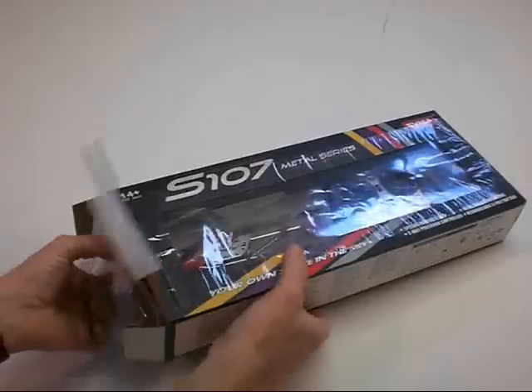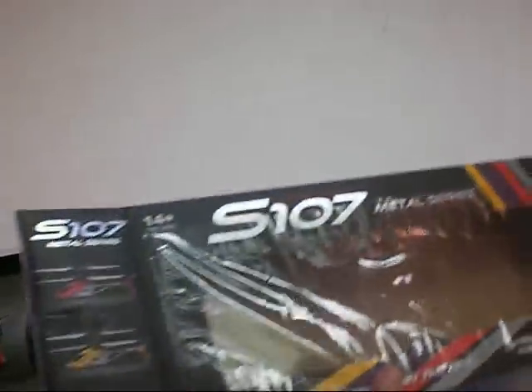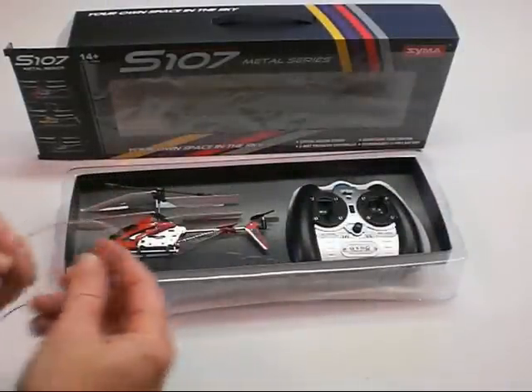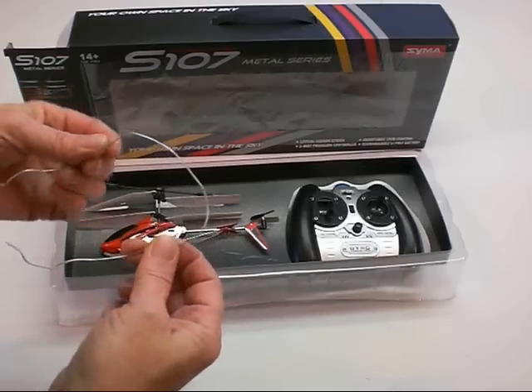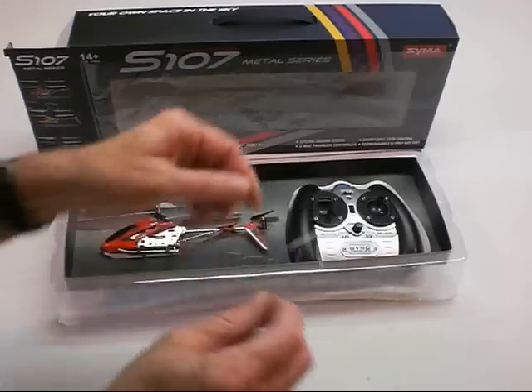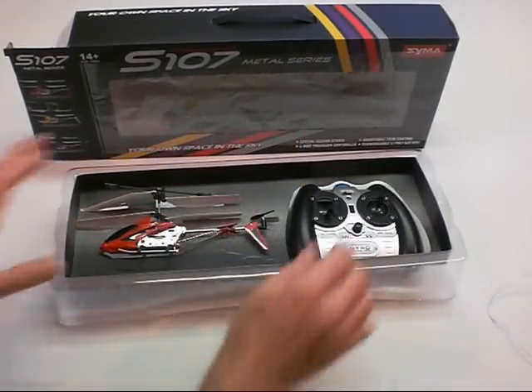I'm going to slide this out of the package. The radio and the helicopter are held in very securely for shipping purposes with wire, and it has plastic coating on it and it's wired in very well. I undid them very carefully so I don't want to damage anything.